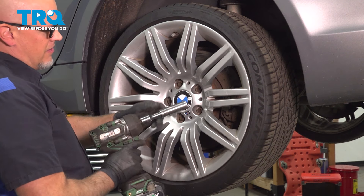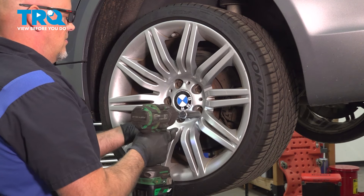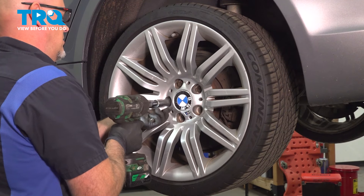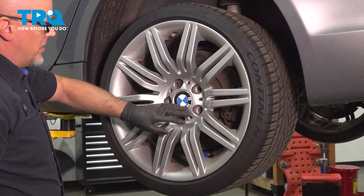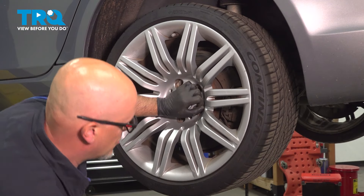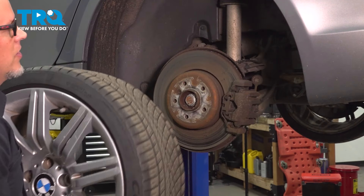I'm going to remove the wheel. Use a 17-millimeter socket, take the lug bolts out. Before you take the last one out, I'm just going to hold the wheel so it doesn't fall — grab the wheel and it comes right off.